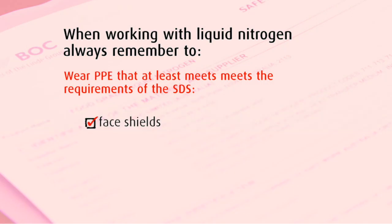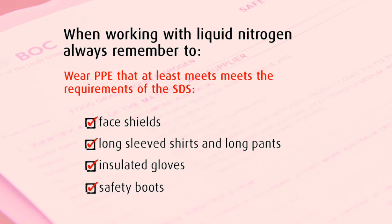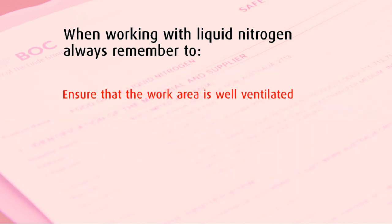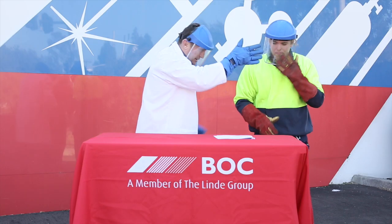we are wearing face shields, long-sleeved shirt and pants, insulated gloves and safety boots. We have also ensured that our workspace has adequate ventilation and participants are appropriately trained to use Liquid Nitrogen.